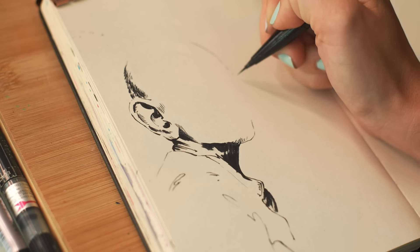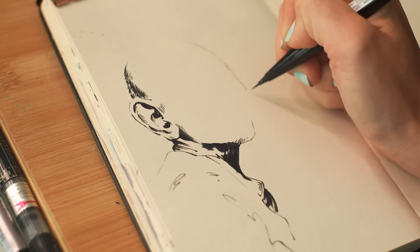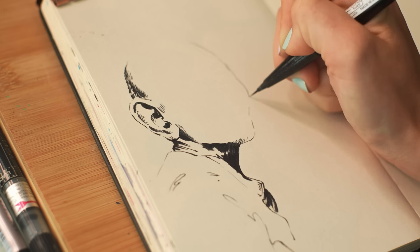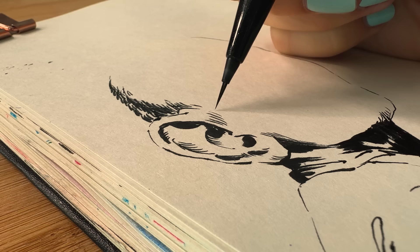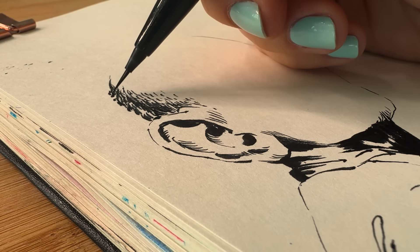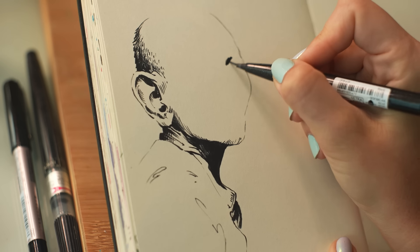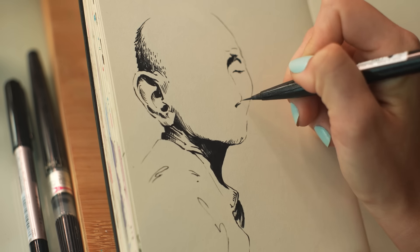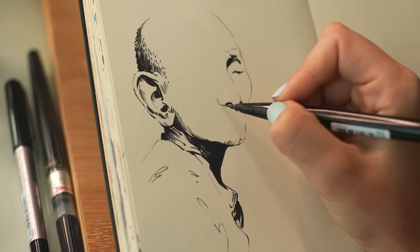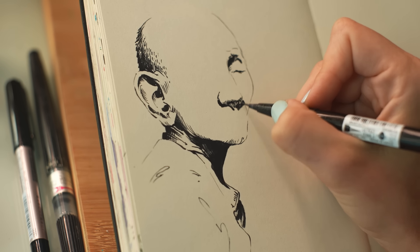The constraint that you can't really erase, that you can't really go back, really allows you to trust yourself and the marks you make. I personally love pen and ink and a good classic black and white sketch. I love studying master etchings and sketches, and I always try to find something new that I can try or maybe improve in my drawing. So today I really want to get the proportions correct, create a bit more contrast, and make generally more intentional marks.